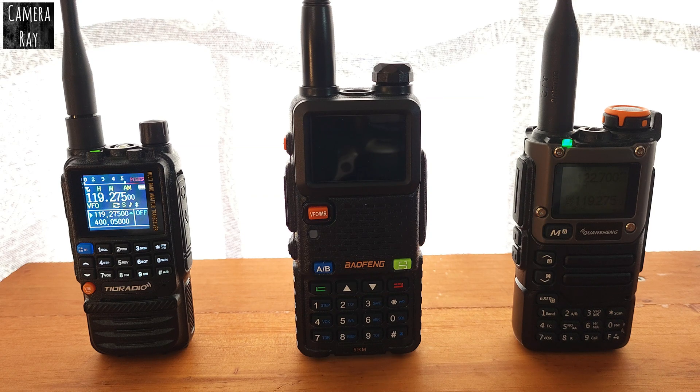I'm going to compare the difference between these three popular radios and check how well they pick up air band. I'm going to be using them at a local nearby station to test it — it's about five and a half miles away.